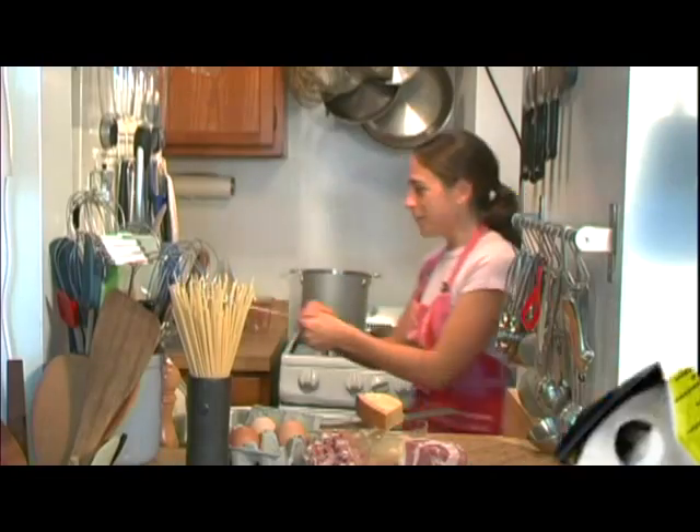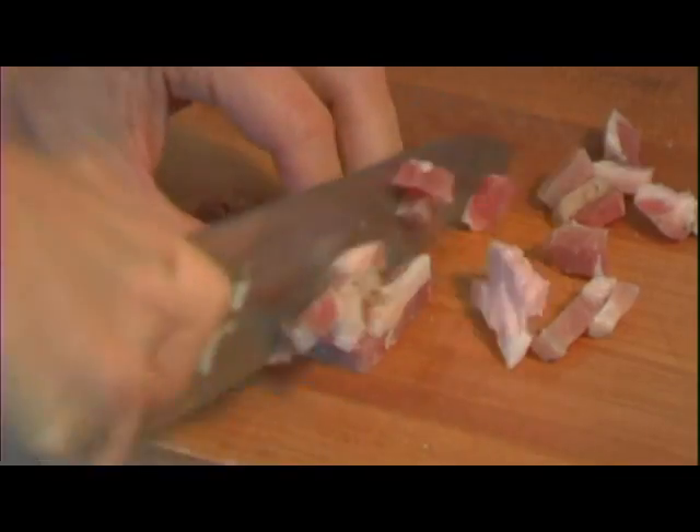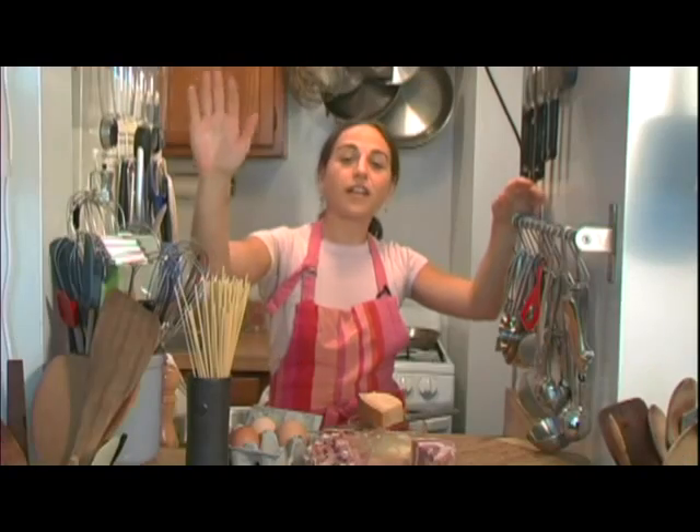My name is Jill. I'm a New York Times recipe tester, stylist, and recipe writer. And I do all my cooking right here in my New York City apartment, in my tiny little kitchen.